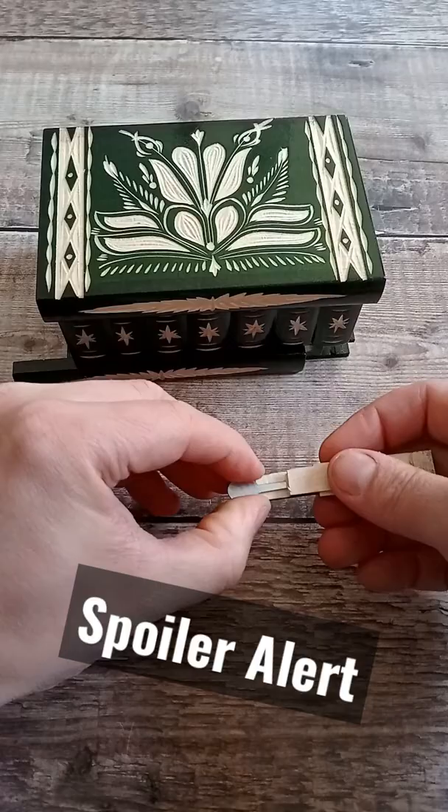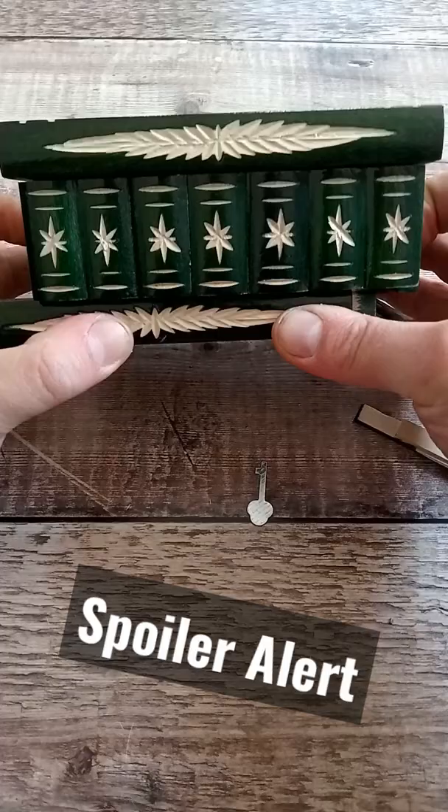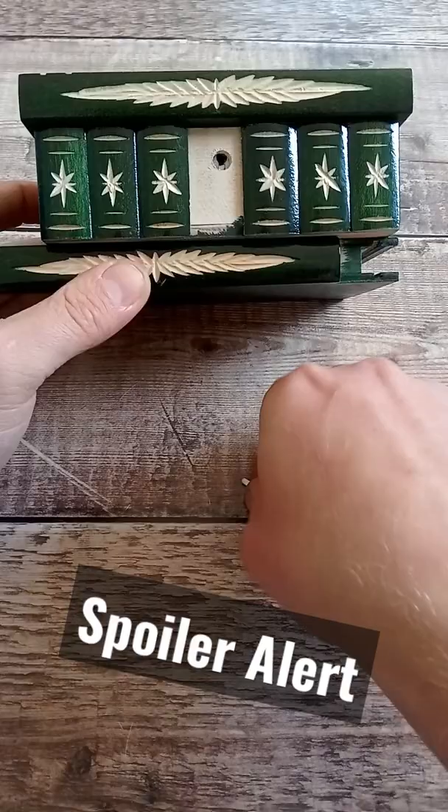Now we need to find the lock. You push the bottom of the puzzle box backwards, and that allows one of these to slide off, revealing the lock. Then just use the key in the lock, and you can open it up.